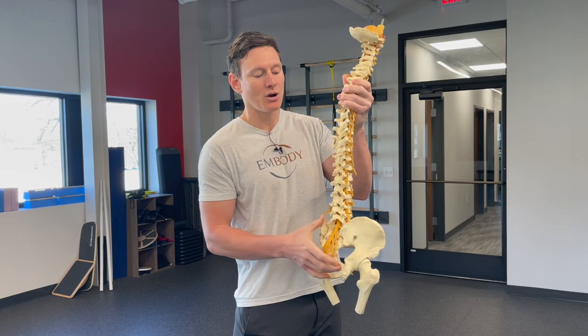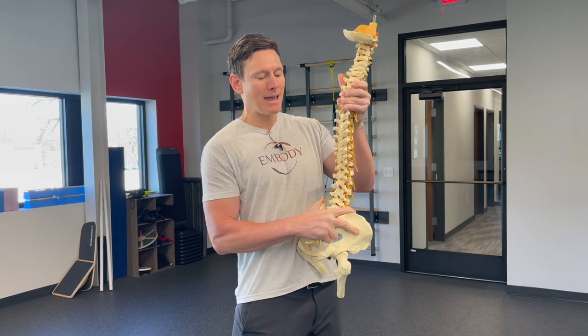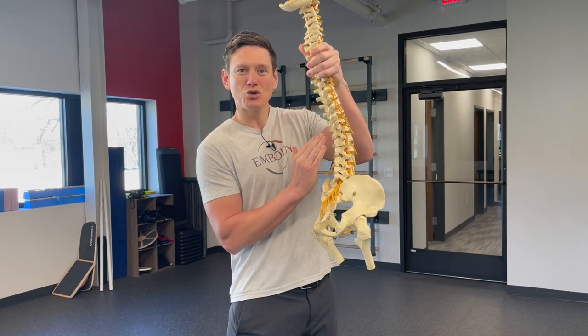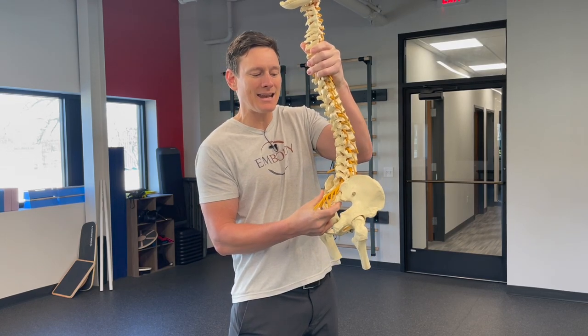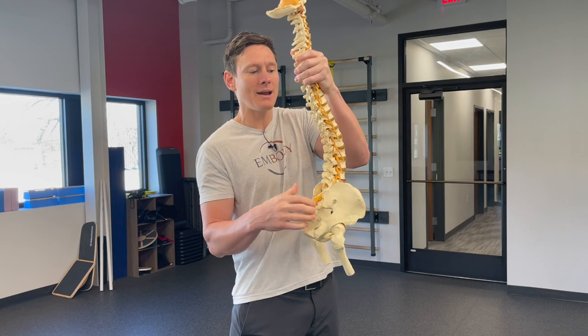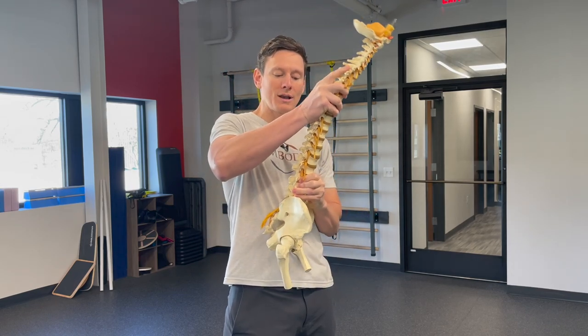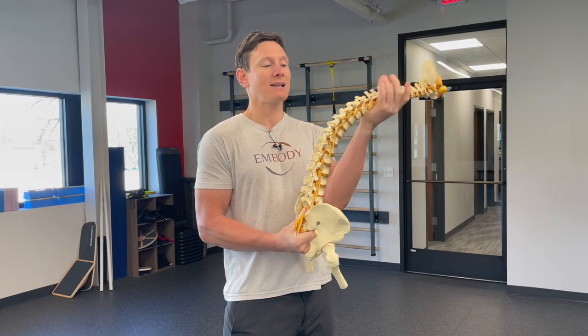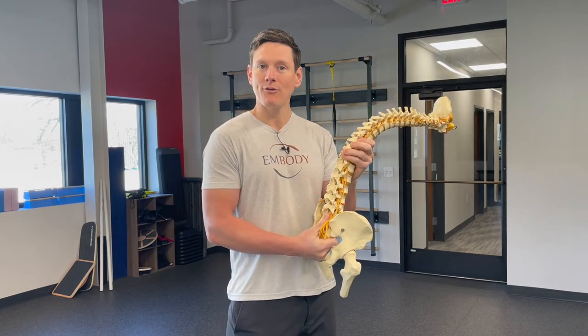I'll give you a couple of examples. If we were to bend all the way backwards, we're kind of jamming those joints together until you get to the end where you can't go any more. Or if you were to bend forward, collectively all of these joints, if you started to flex them, they would all allow you to bend forward.